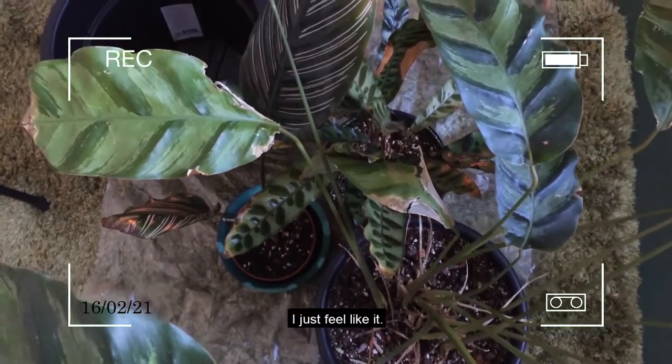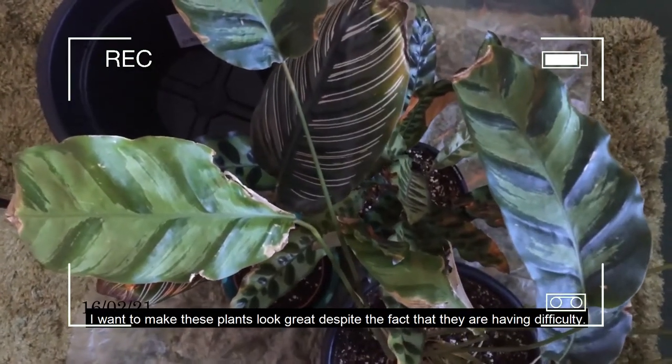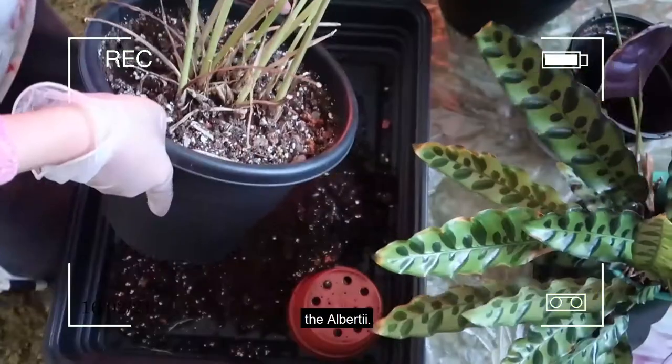I'm going to take these three plants and put them all in one pot. I just feel like it — I want to make these plants look great despite the fact that they're having difficulty, the Albertii especially.